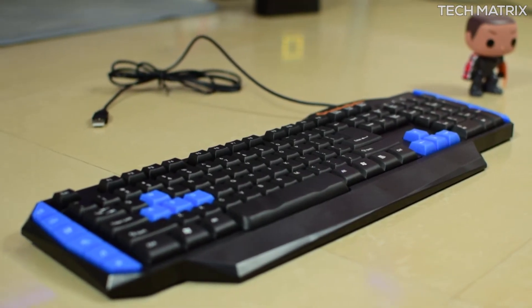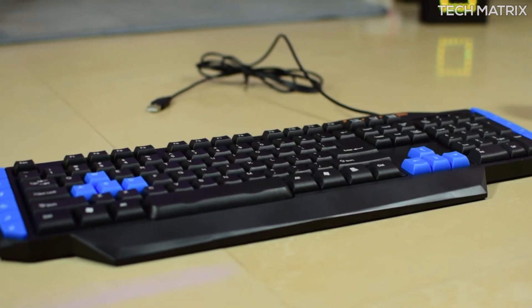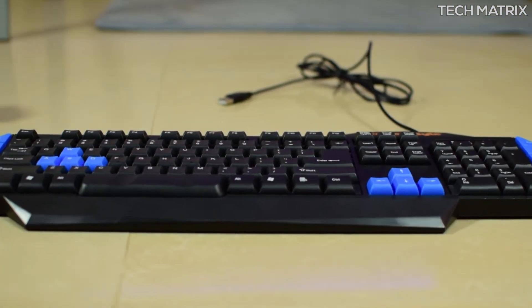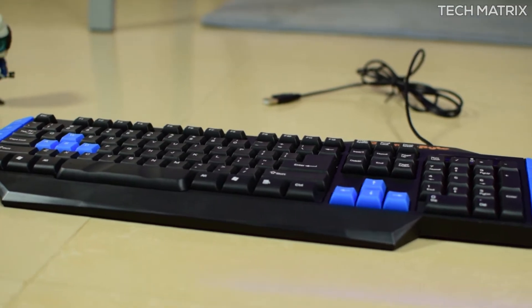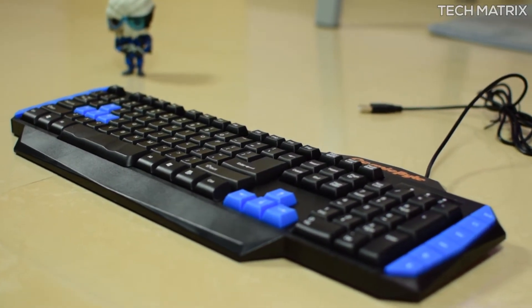So guys, what do you think about the Vulcanoid Gaming Keyboard? Did you like it? Hate it? Whatever it is, tell me in the comments below, and also do let us know which gaming keyboards you use. Don't forget to like, comment, and subscribe if you haven't already for more such geeky videos. This is Bharat, talk to you guys in the next one.